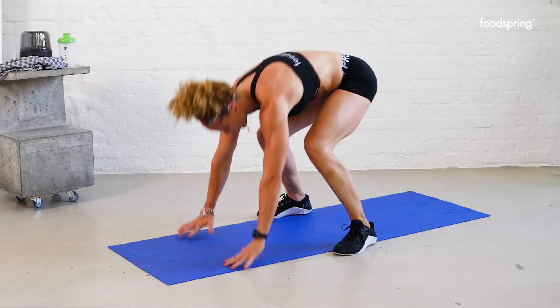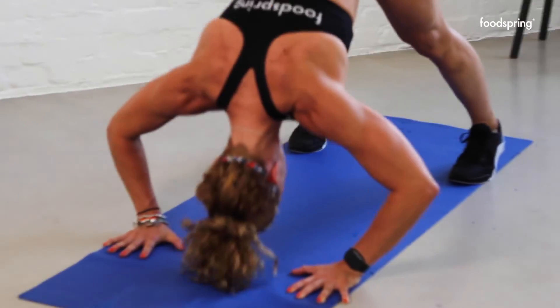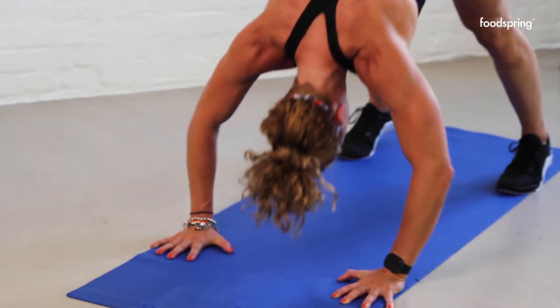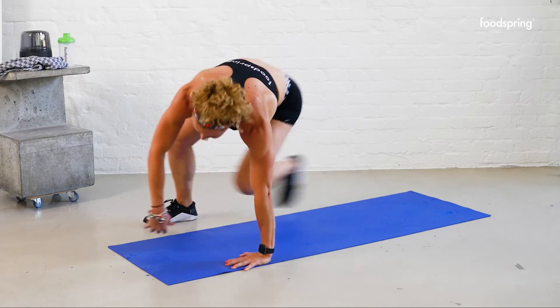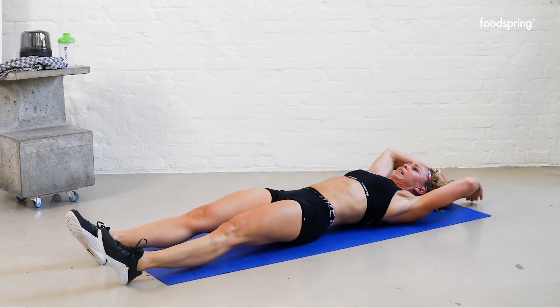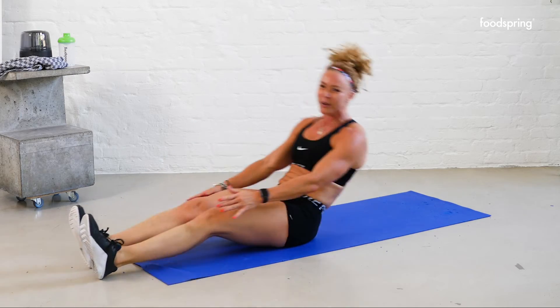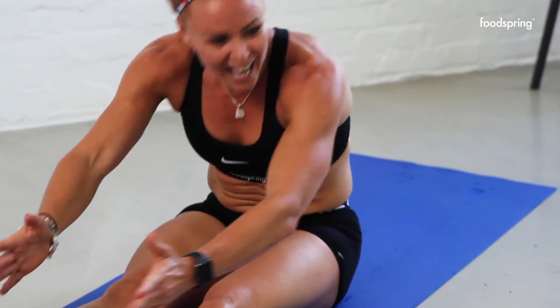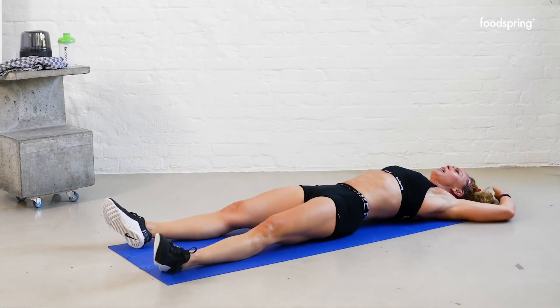Here we go — one, two, three, four, five, six, seven. Do we have time? Ten, here we go — nine, how many do we do? Eight, seven, five seconds — or who's counting? And break!